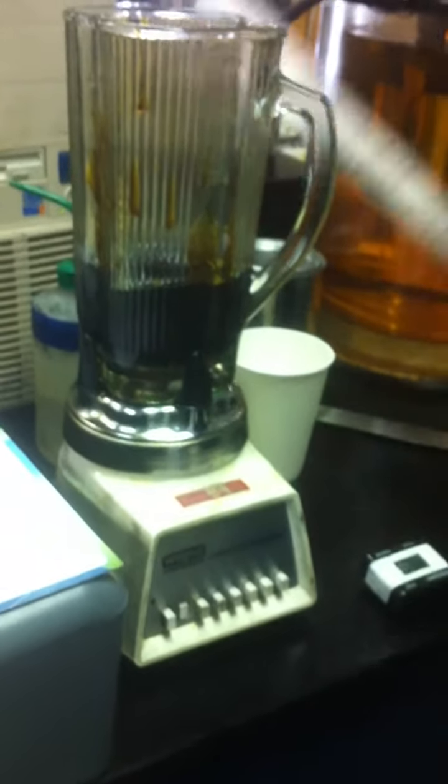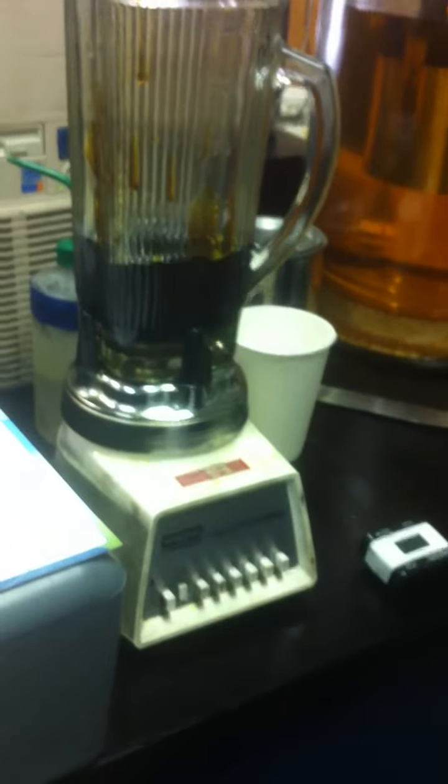And then check the gas. I don't want people thinking that this is a domestic — it's actually a commercial lab blender. It's a lot like a regular one you use at home, of course.